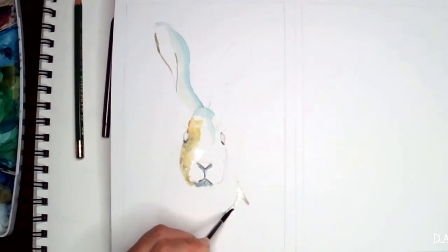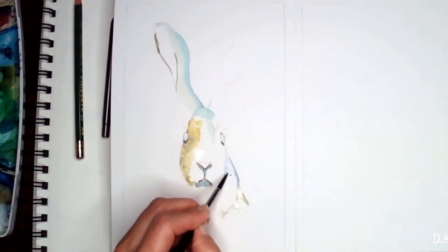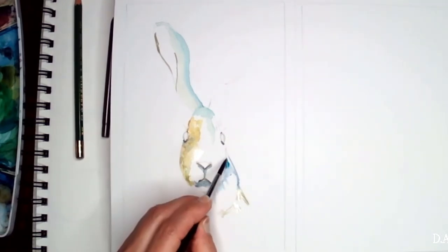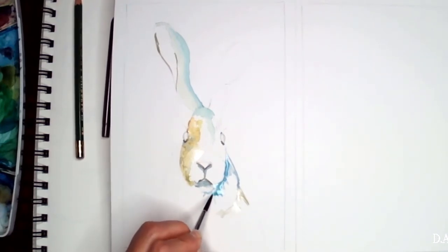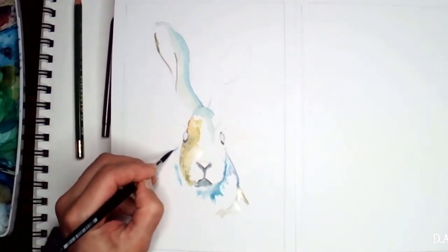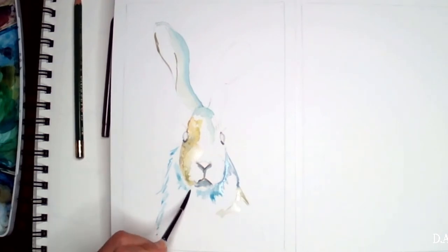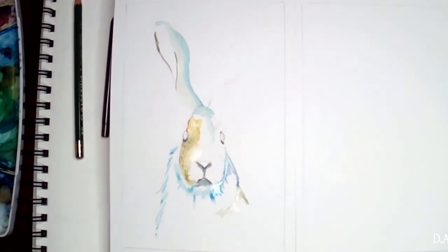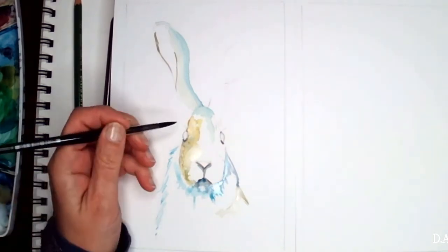Her name is Moose — adorable, cute little creature. I am using ochre mixed with a little bit of yellow and a little bit of brown to create that beige color. For my whites I will just do blue for the shadows on the white, so we are going to keep it very simple and very light.